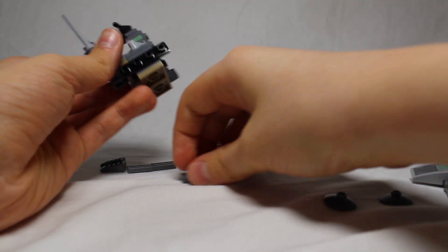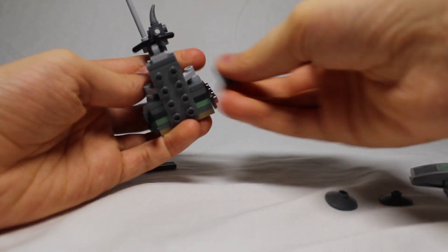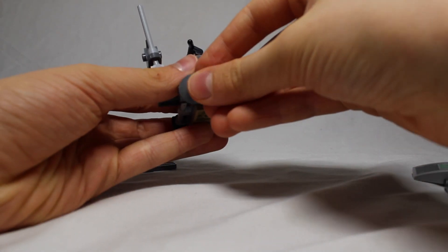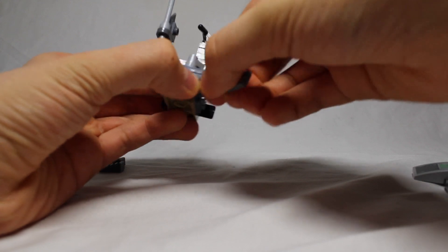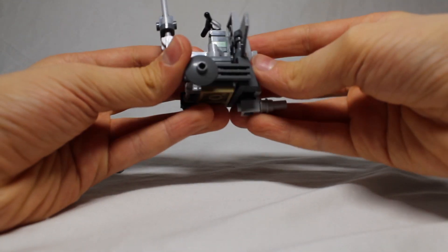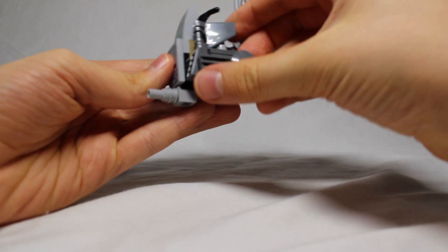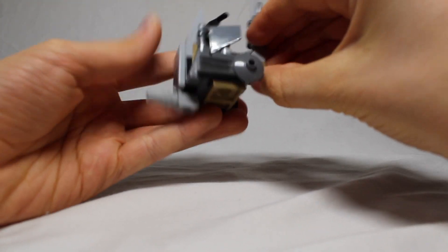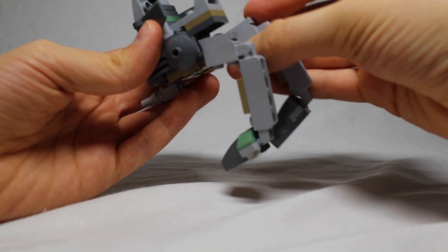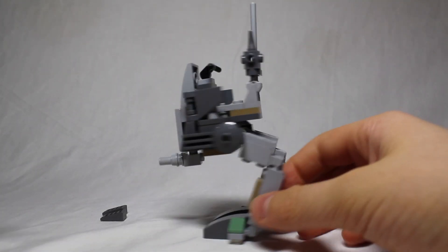Now we're going to do the sides. To do those, you're just going to want to get this on both sides, then stick these like so, then these two things like so. Now we get this and stick it right in the center there — and now we've got the whole front of it. Next we're going to want to put on the legs: click, click, and then there. Now we've got our walker.